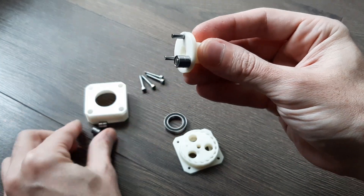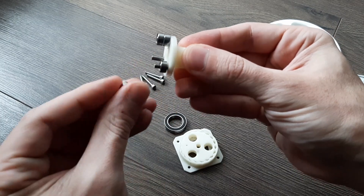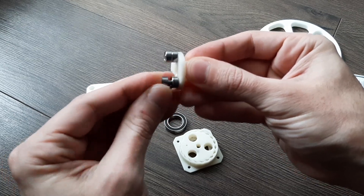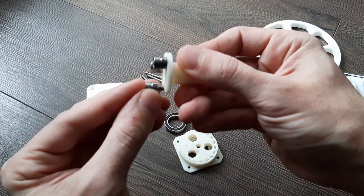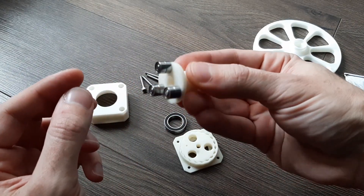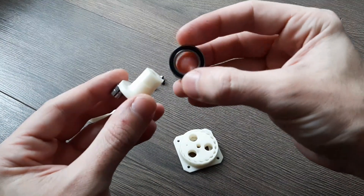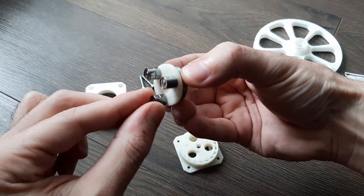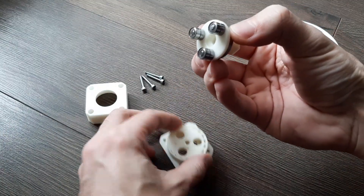This is the center part. Let's put these bearings in right. Why are there 6 bearings and not 3? Because it's a dual gear, and the gears are spinning opposite to one another. So there have to be 6 bearings — 3 for each gear. And then the other bearing which holds this to the case.